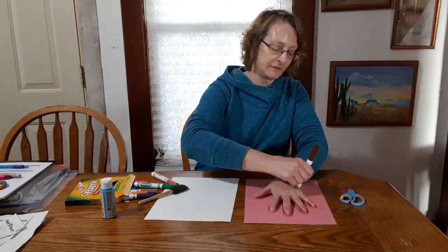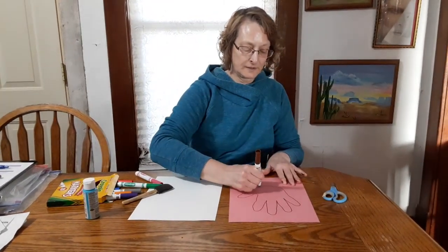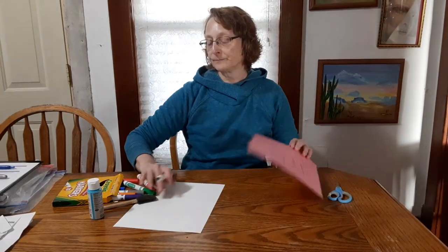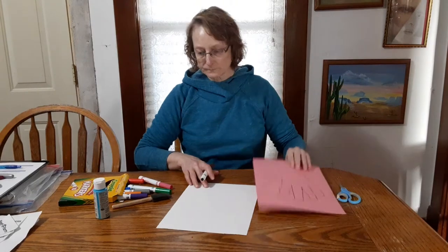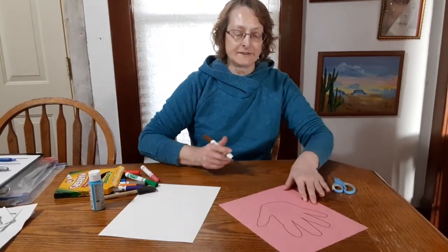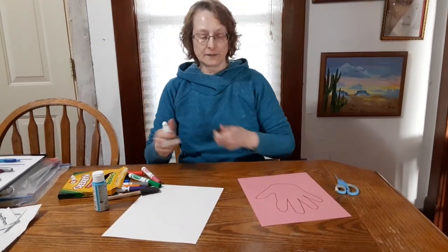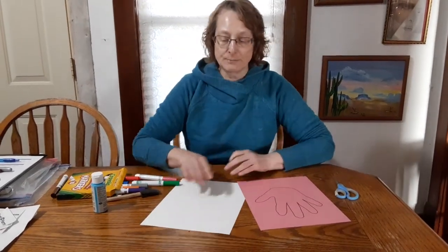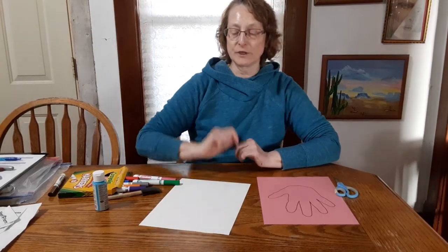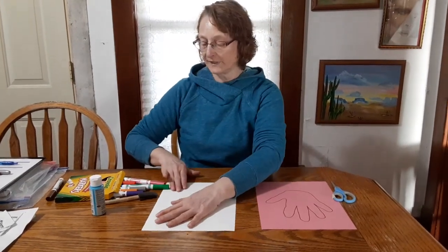So you would trace your hand, then you would cut it out, and you would put it on the white piece of paper. If you don't have any construction paper, you could just trace your hand and put it right on here, like so.